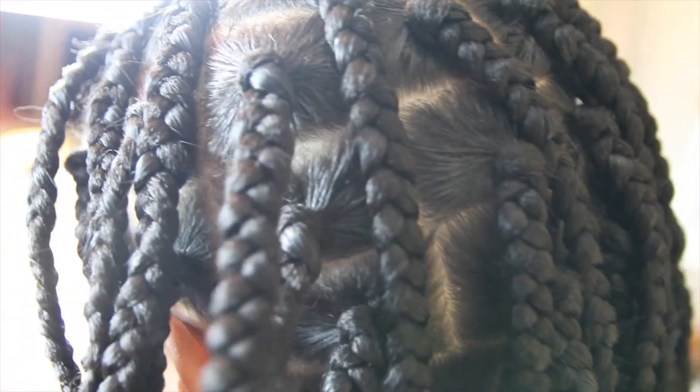And these are the final results, guys! So excited for her. This length is amazing — you can see the sides and the back, it looks great.